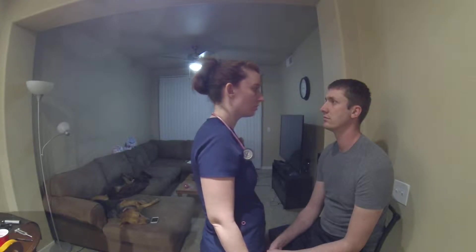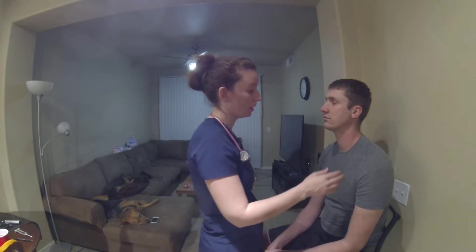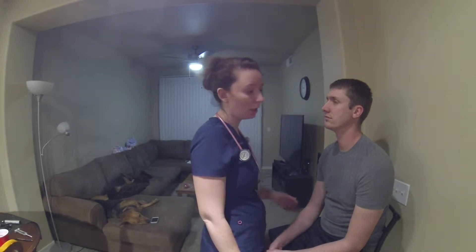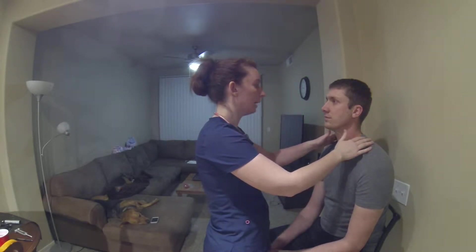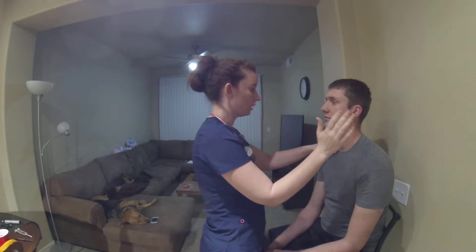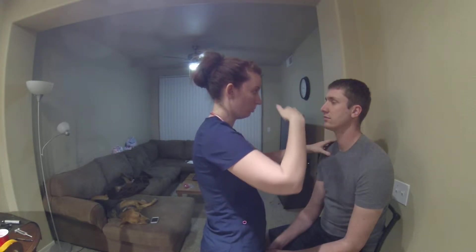Andrew's range of motion of his neck is pretty limited, so I'm not actually going to test that, because he had an injury in the gym yesterday. But I would test that by asking you to move your head to the right and left, making sure that you have a nice, smooth range of motion there, and moving up and down as well.